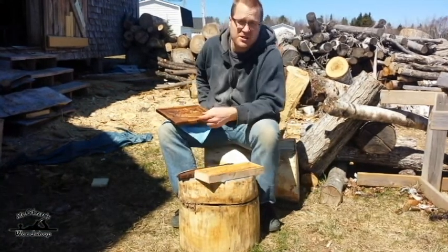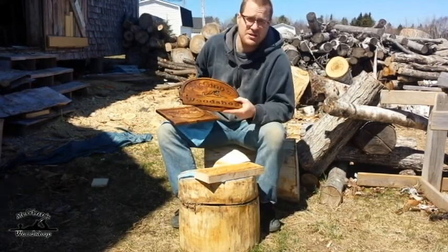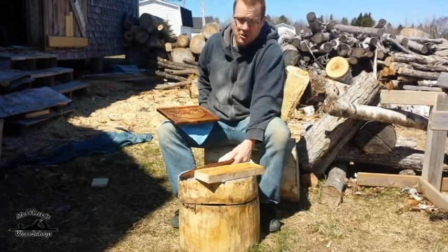So anyway, I won't hold you any longer. Let's go ahead and watch my sign get cut out here and you can see the action. I hope you enjoy the show.